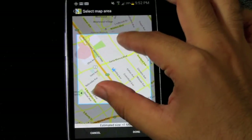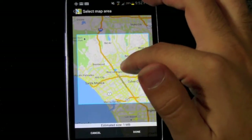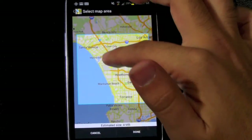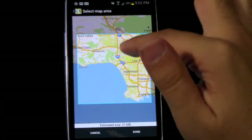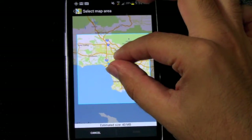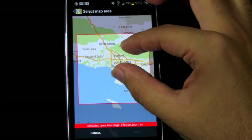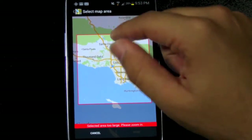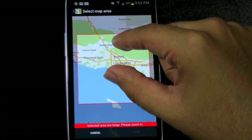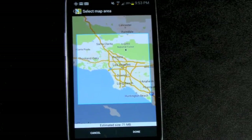And then you get to pinch to zoom the radius that you want. So I'm going to try to get as much of the Los Angeles area as I can. So you can see this is the entire Los Angeles area. And when you get that red, the area is too large, so please make it a little bit smaller. We're just going to make it right enough. There we go.